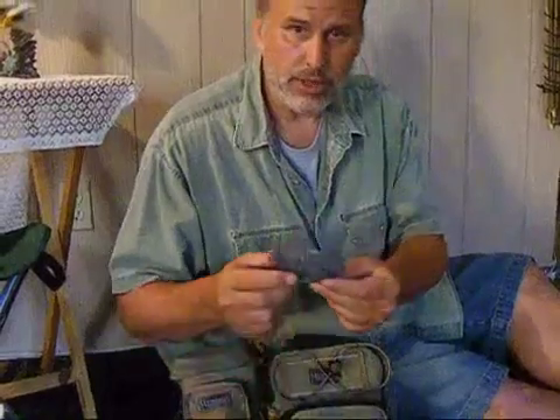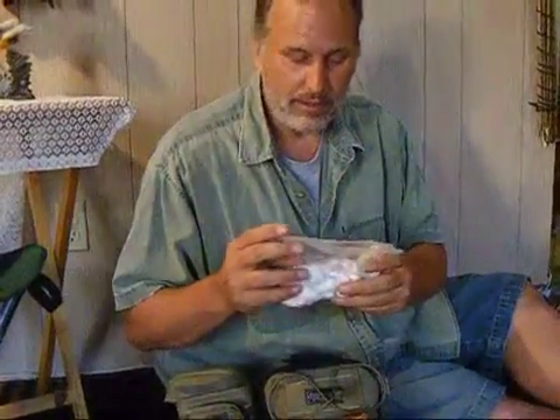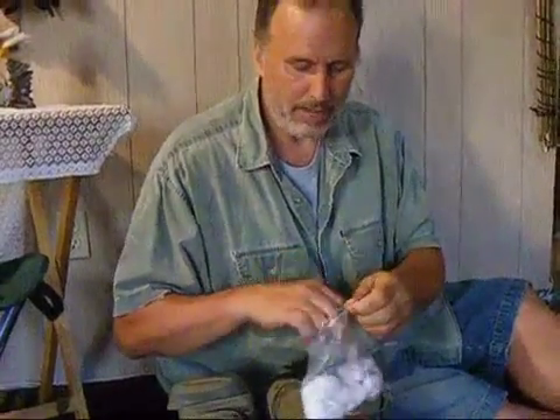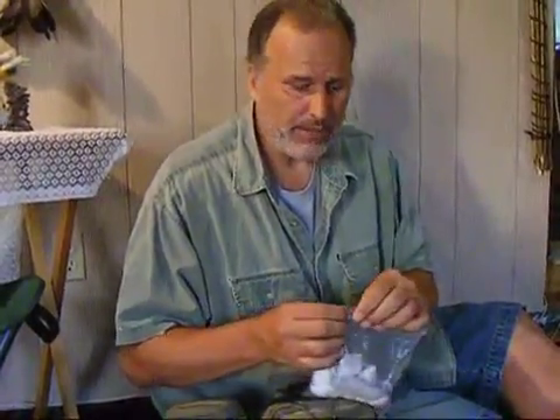I also carry some extra steel wool, which is useful for flint-and-steel fires as well as getting tinder started. I also carry a small bag of cotton balls with a little bit of lint, and inside that bag I have a small candle that will probably burn for about an hour. It will give me a little bit of extra light or heat — especially if I'm sitting inside a poncho made out of a garbage bag or standard poncho.